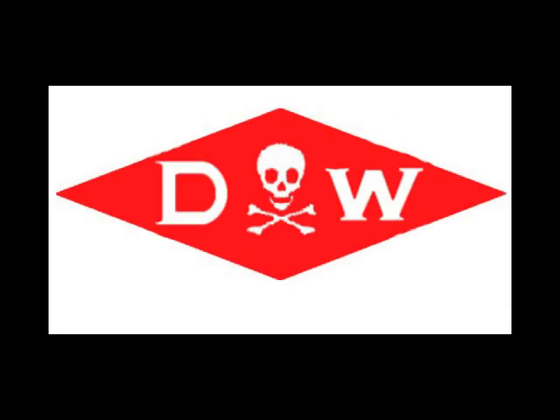Originally we were looking at possibly making the letters D-O-W for Dow Chemicals and using the skull as the O, which is what the Bhopalis do when they write Dow. So they have the skull as the O.